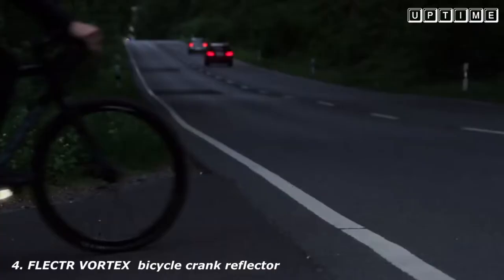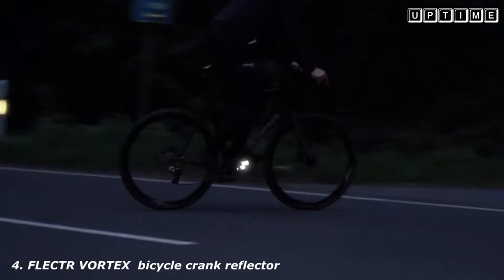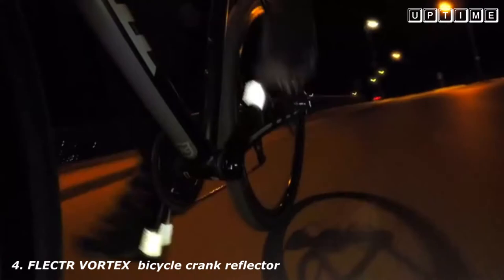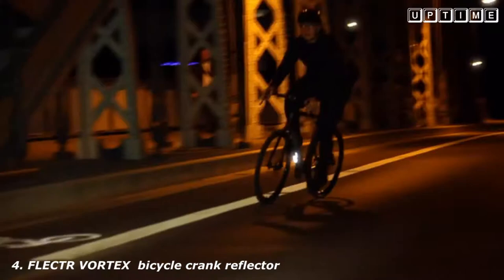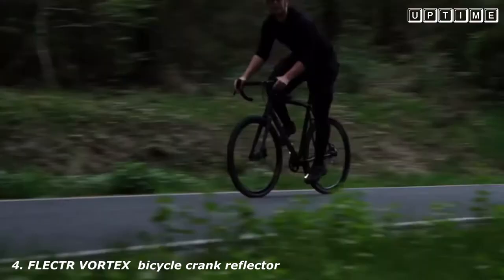Flector Vortex is discreet by day but vibrantly reflecting at night and helps secure your space on the road. Its microprismatic technology reflects a vortexing and strong beam of light back to its source and attracts every car driver's attention. In comparison to old-fashioned pedal reflectors, Flector Vortex increases your visibility through its 360-degree beam angle and helps even if your bike already has pedal reflectors.